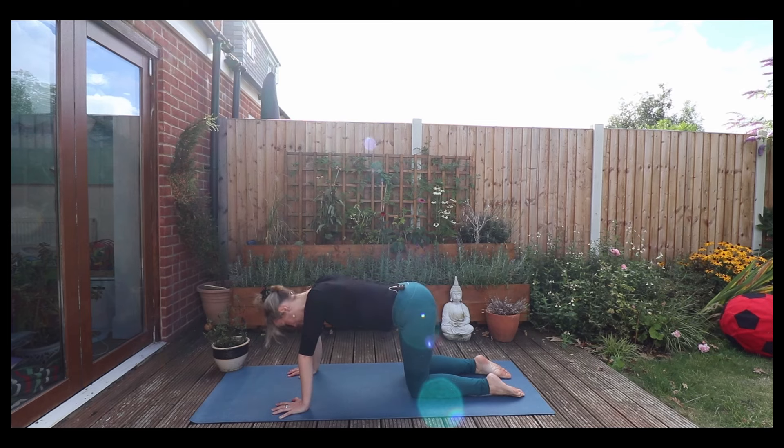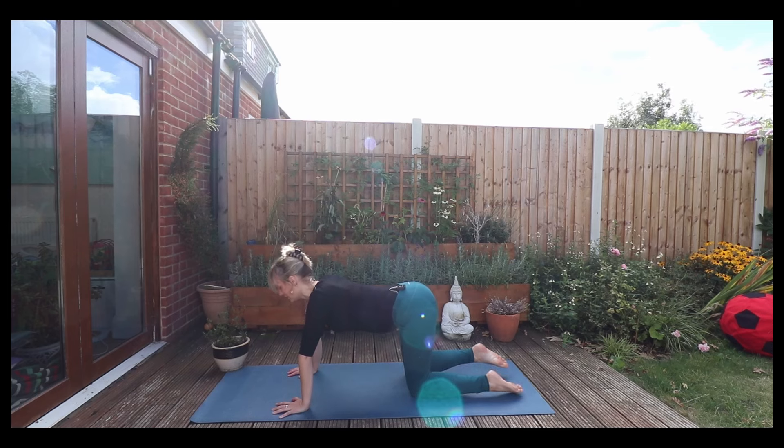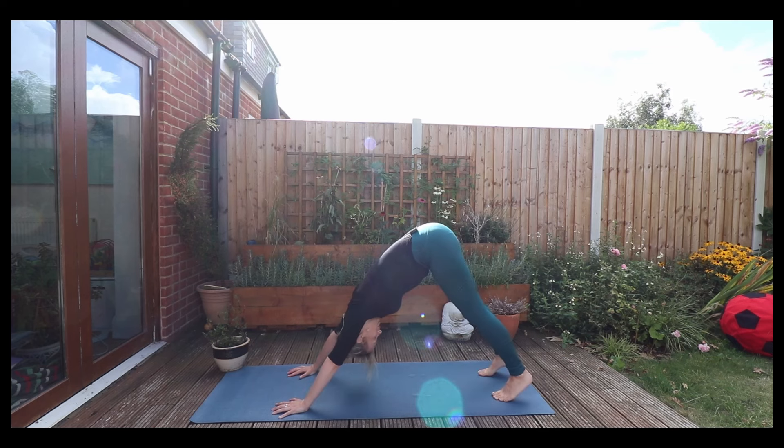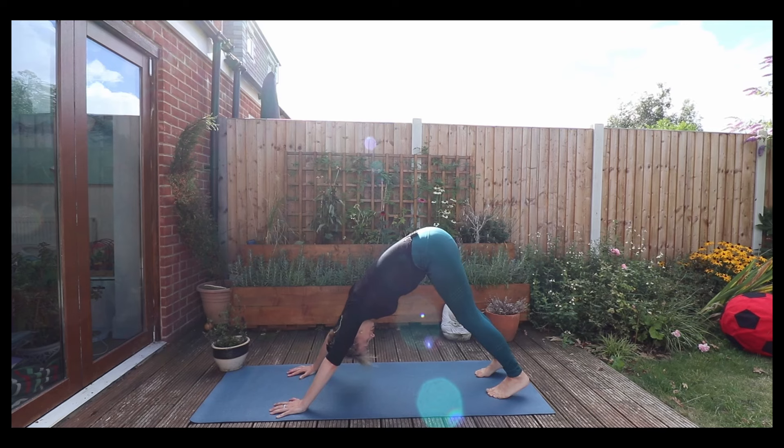Inhale — cat pose again. Exhale. Inhale one more time. And then tuck the toes under and we'll come into downward facing dog. Pedaling out those feet there, feel that stretch in your hamstrings. Feel the blood run to your head. Check the biceps are in line with the ears.